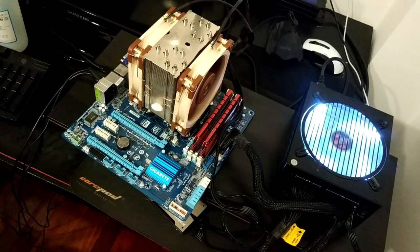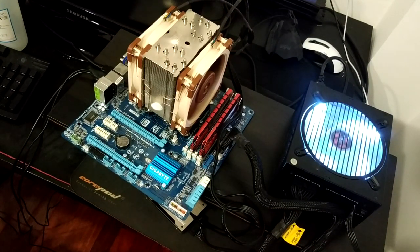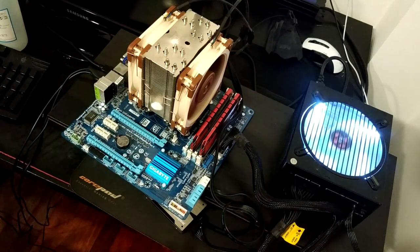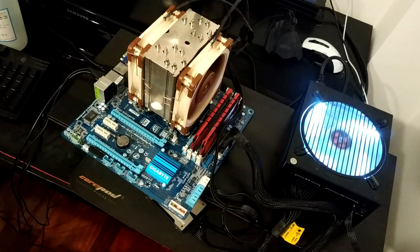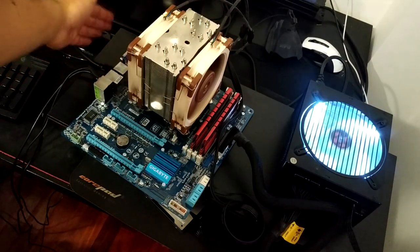Now this is the NH-U12A at full speed as well, running Prime — it's 2–3 degrees hotter than the NH-D15. But the fact that it can perform like this at a much smaller footprint is something amazing. These are fans that spin faster than the NF-A15 fans in the NH-D15, and the absolute amount of air that they move is amazing.